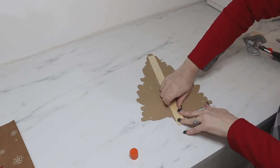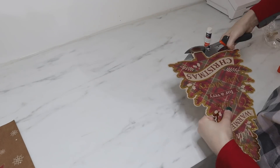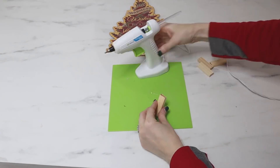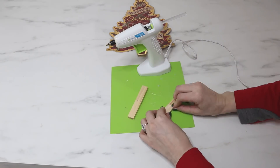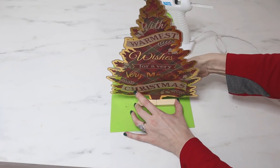I'm adding a paint stir stick to the back to give the tree some stability. Then we're going to use some wooden tumble tower game pieces to make a base — hot gluing two pieces together at the ends and then sandwiching those in between the base of the tree using hot glue.